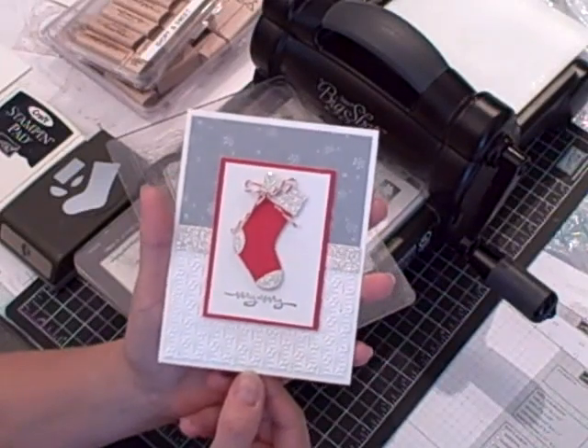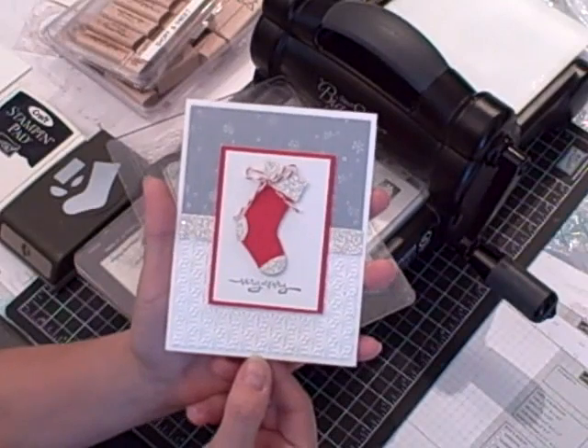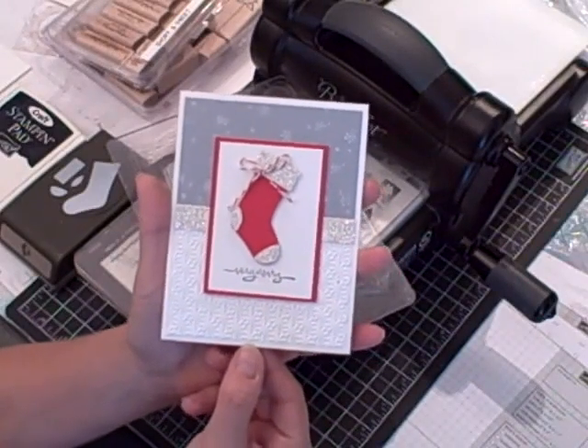Hi, I'm Teri and I'm nuts about stamping. I'm back today with another Sundays with Sizzix project. It's this Christmas card that I created using my Big Shot.